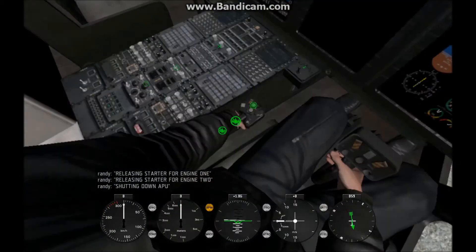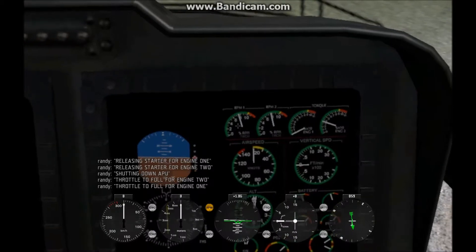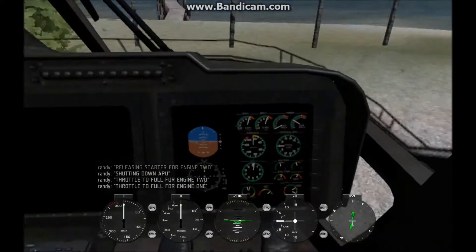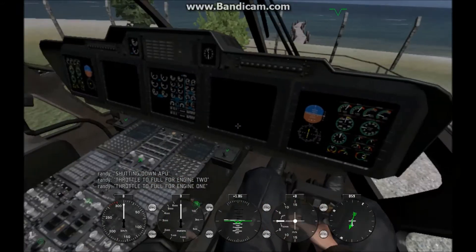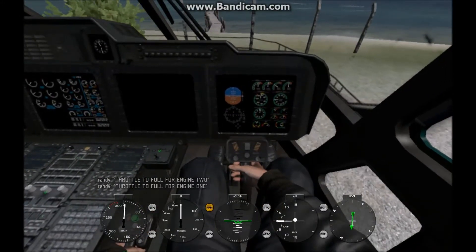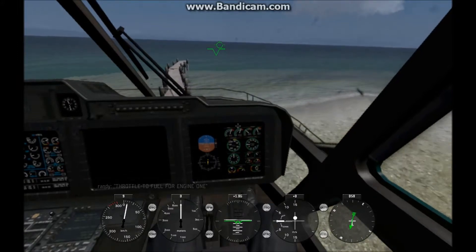Warm up 15 seconds, then throttle to full — you can do that in any way you want. Then you wait till it's at 100%. And here's another cool feature: go here, turn your wheel brakes off, make sure your collective is fully down, and you can taxi on the runway. This is just to get a good start for us — we do not need this, and we're going into the ocean.